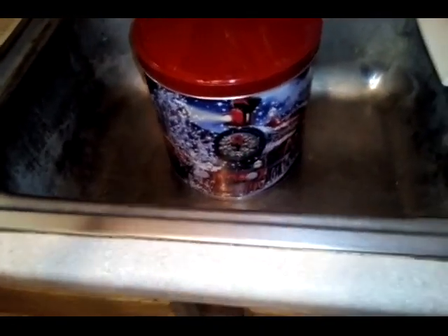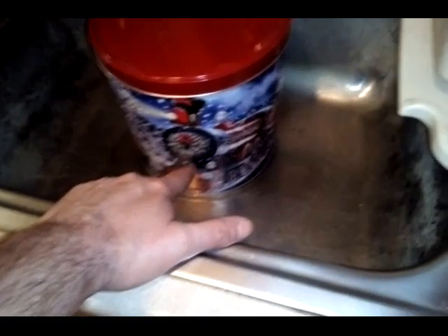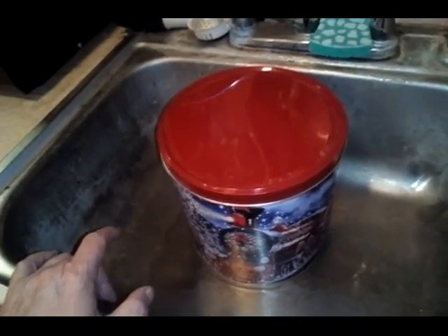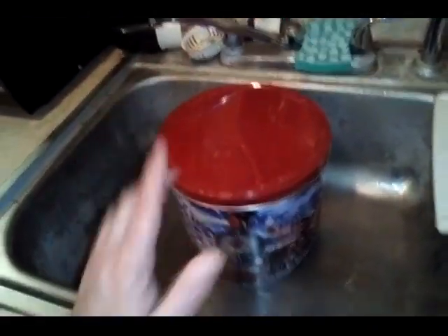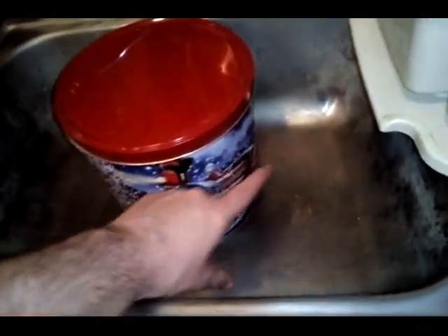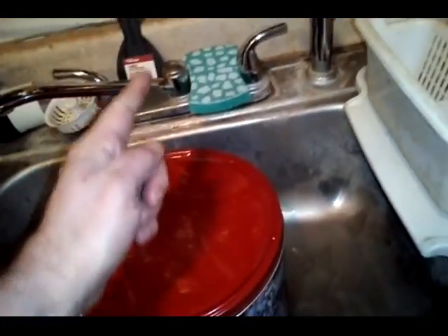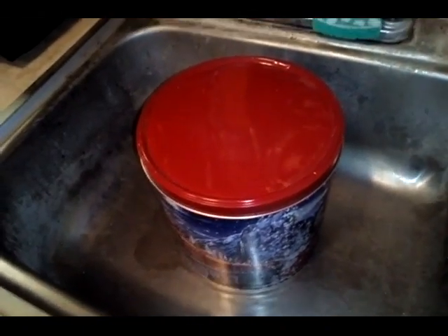Once I get the stove built I'll come back and show you the testing. I'm going to use my drill and make holes instead of cut-outs like I did on the second cookie tin stove. With something this large I want the holes to be smaller. If you cut out a large chunk for a fill hole, just make sure that fill hole is facing away from you so the flames don't come out and burn you.